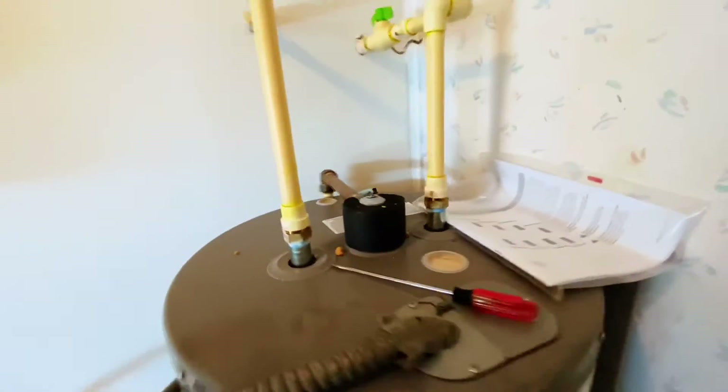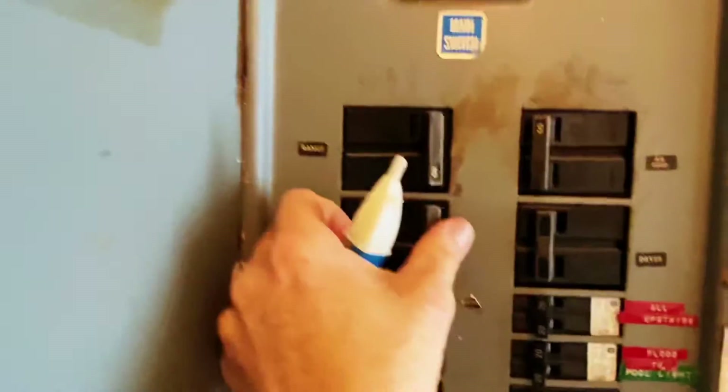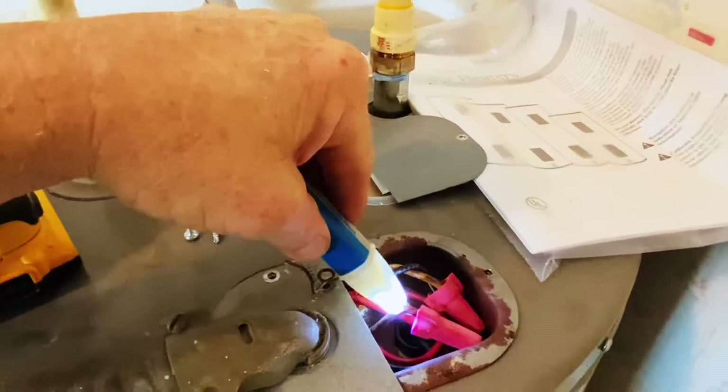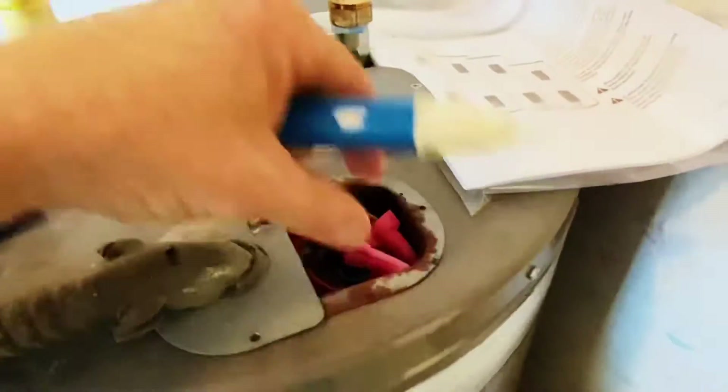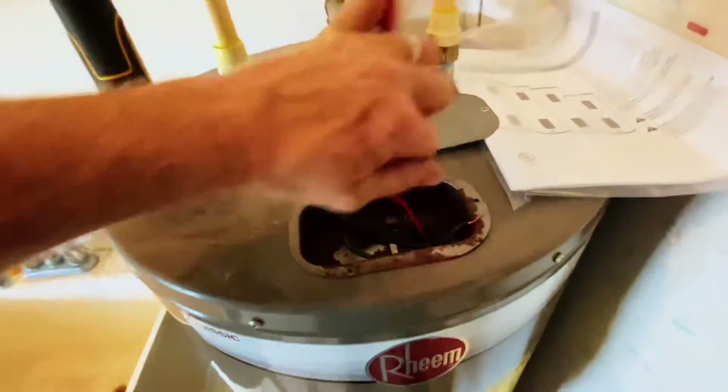Then we've got the water heater. The power is on... the power is off. So the power is off to the water heater. Put the hose to it and run the hose out here — that way we can drain it.